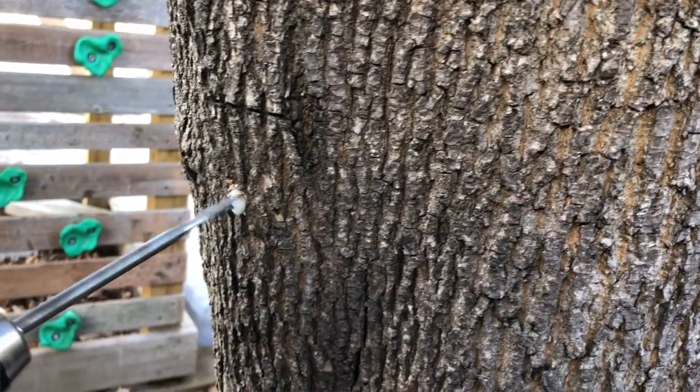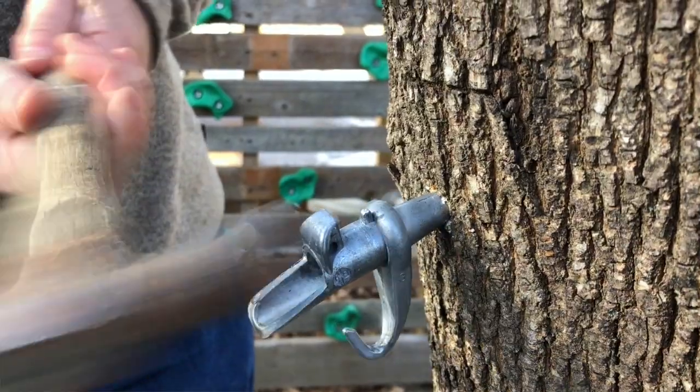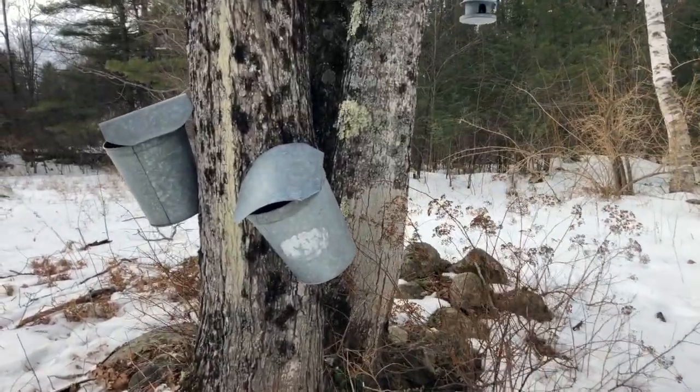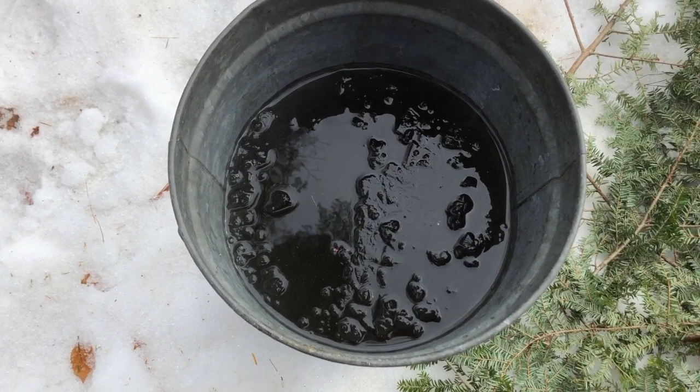First I'll show you — we tapped a tree in our backyard. We only have one maple tree, and I'll show you how to tap a tree the old-school way. Then we went out to my friend's house and he had three buckets and a fire in the back and was boiling down the sap.